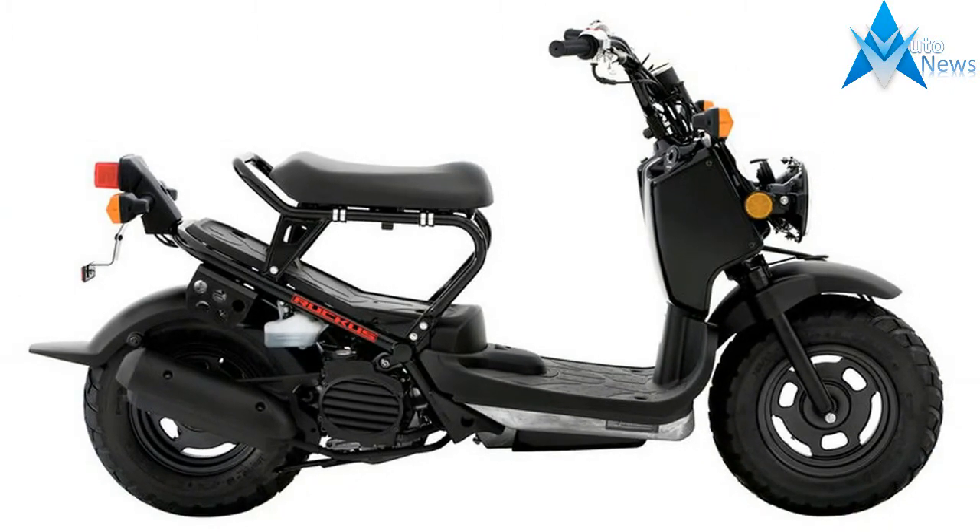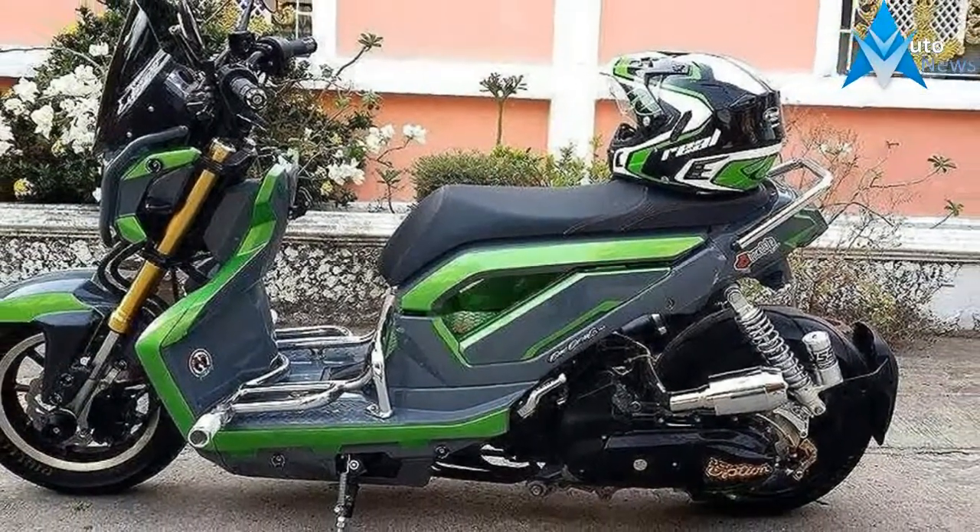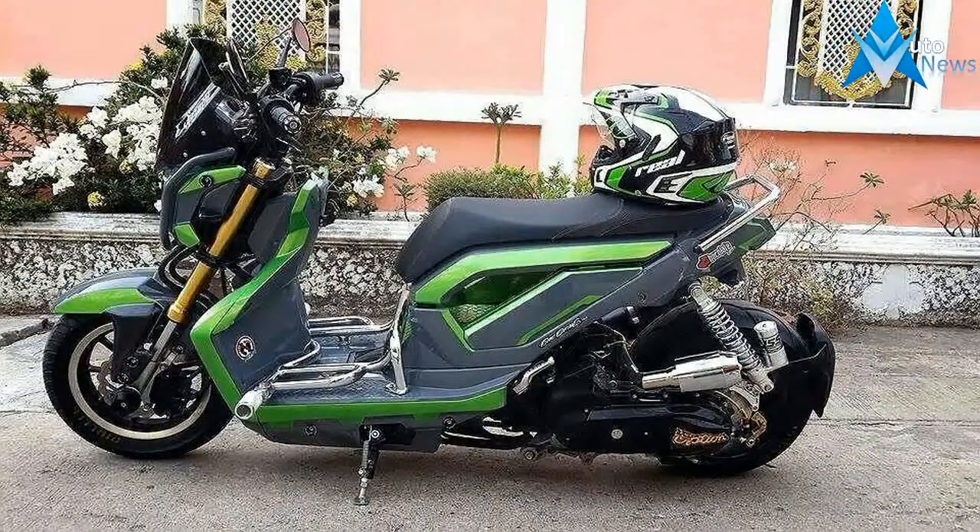No one is going to say, "Aw, isn't that cute?" when you ride by on a Ruckus. Granted, you won't be going very fast, so onlookers will get a good, long look. Continue reading for my review of the Honda Ruckus, including storage — it has plenty of places to bungee what you want to carry.